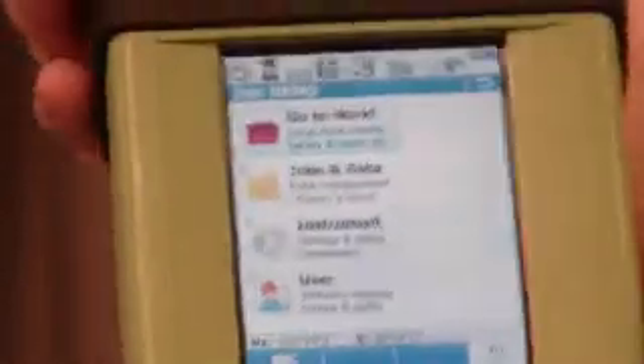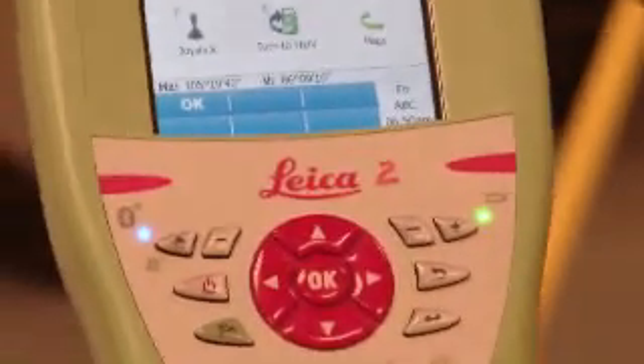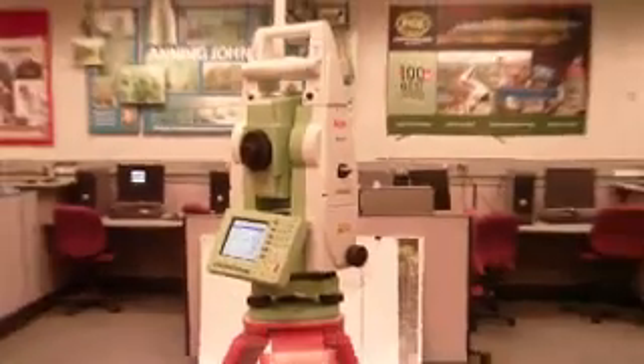This little star key is going to be the best thing you have ever had for this controller. It allows you to automatically access all your functions for continuous measure, target lock, power searches right and left, auto aiming, and even more. So you just hit power search right and the gun will turn right, looking for the prism. I have it set to a Leica 360 prism, so that's all it's looking for.